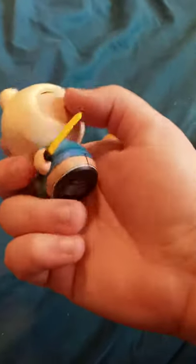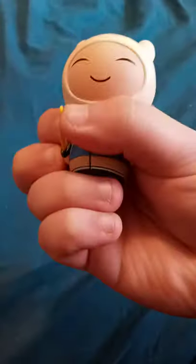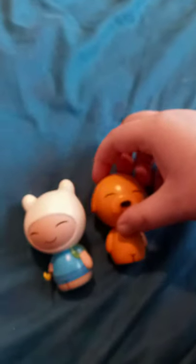So check it out — we got the Avenger Time Dwarps Finn and Jake. Here's Finn; he's kind of tan, don't know why, but he just is. The sword is a little bent, so I don't want to break it. And here is Jake. Yeah, I bought them from eBay, and that's how I got the other items.